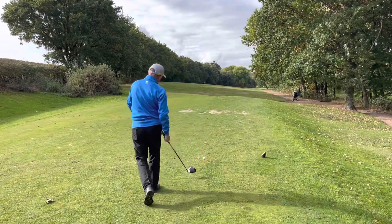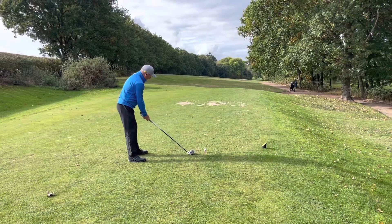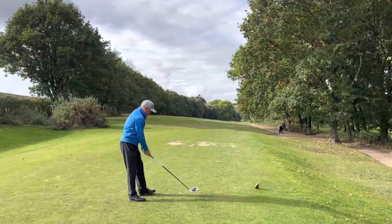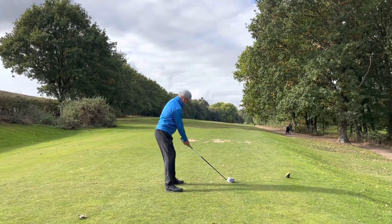For any of you who hit a fade, this is going to encourage you. The hole looks a lot wider when we're aiming left — we're aiming away from the trees on the right, so we can just be positive. Dave's going to set his club and build his stance a little bit further left.